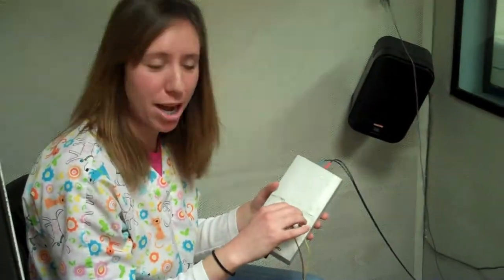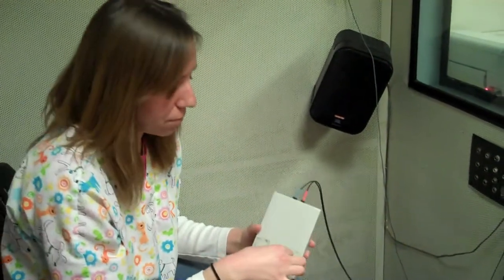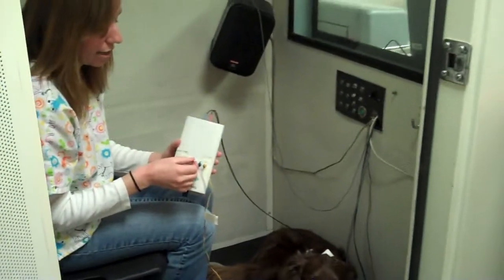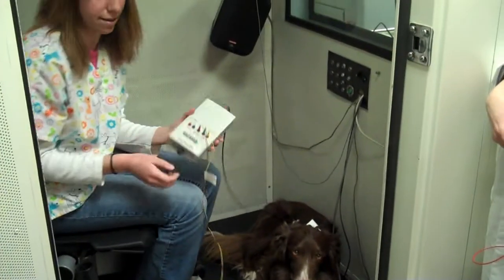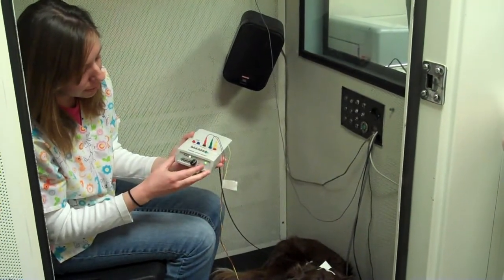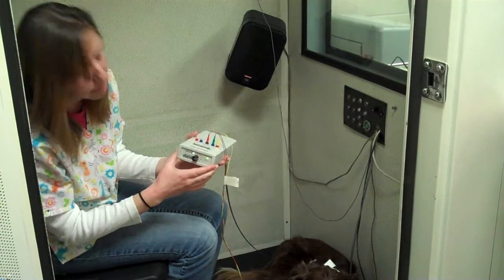We place the electrodes in the box here. The right ear goes into the negative because that's the test ear. Then we've got the positive side up here on her head, and the ground is the non-test ear. Then we checked our impedances — that one looks good, and the positive side looks good.